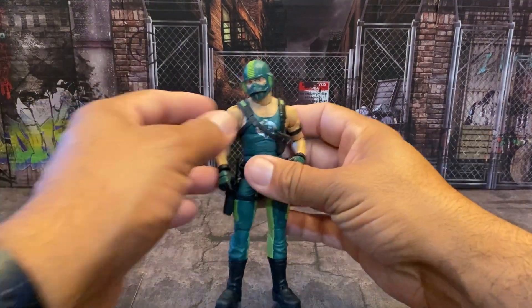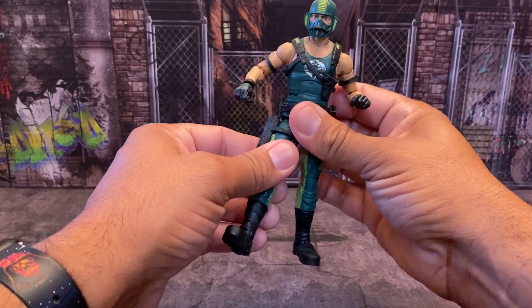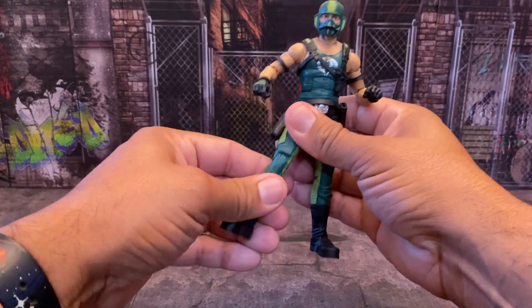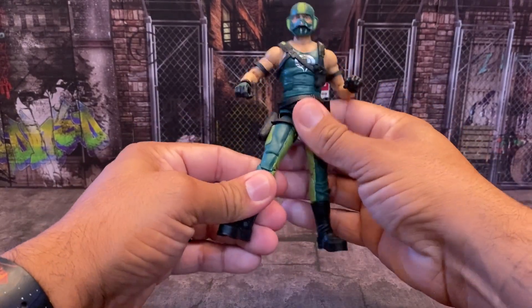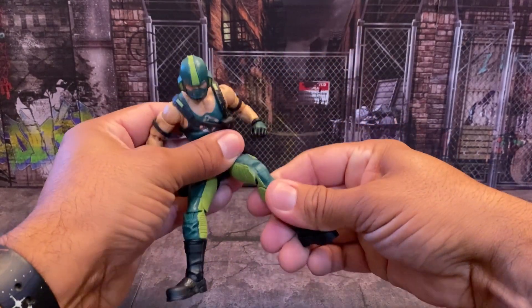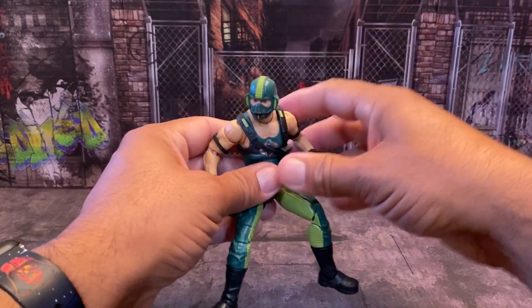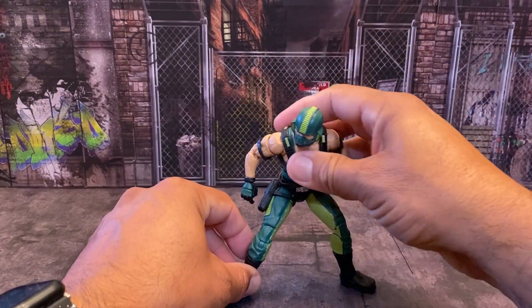I think he's cool. I am happy that they made him. I think, in my opinion, they're a little late on making him — I think they should have made him earlier in the line. I think we need to get more of the original figures before we start getting a bunch of these repaints.